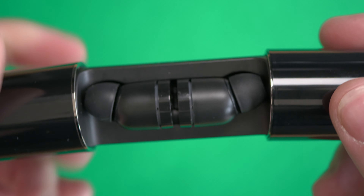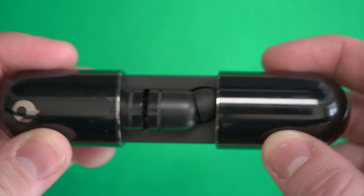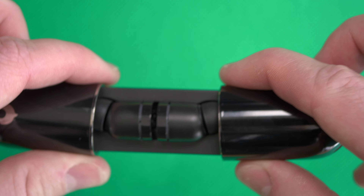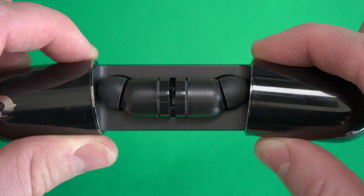Another thing that bothers me more than it should is the locking or opening mechanism. It's just a magnetic connection, but when you open it you'll most likely open one side and not both sides at the same time. You pull it to the outsides of the case and it opens, but it's completely flimsy and flickery — it's not stiff and never feels really good. This is the downside compared to the Air by Crazybaby, which comes with a completely different enclosure made of aluminum and feels way more premium. With the Air Nano you have a case that feels pretty cheap, to be honest.